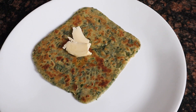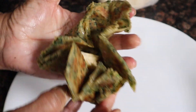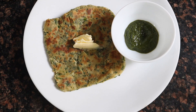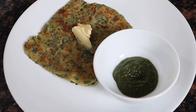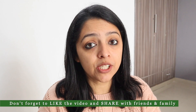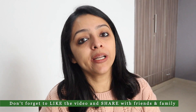Our parathas are ready. We have served them with green chutney. If you like any other chutney, you can use that instead. Sometimes Kabir tries to eat it with ketchup too! This simple Bathua Saag paratha looks great and the whole family enjoys it. We eat this two to three times a week. It is especially very good in the mornings.